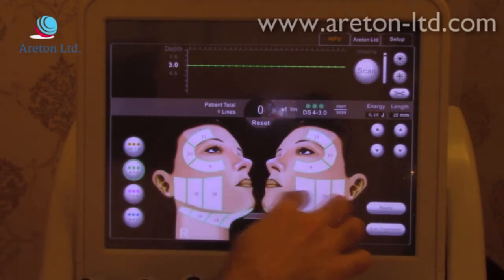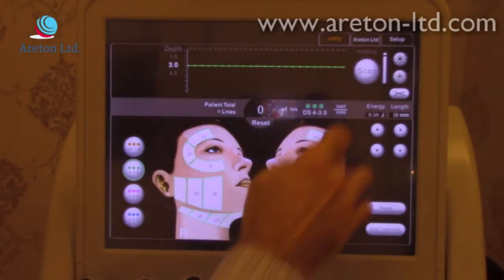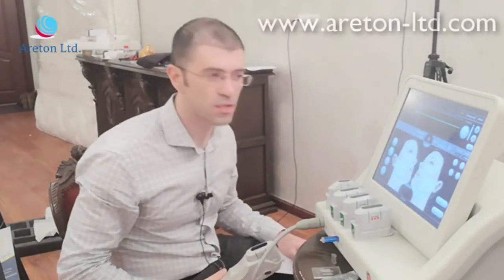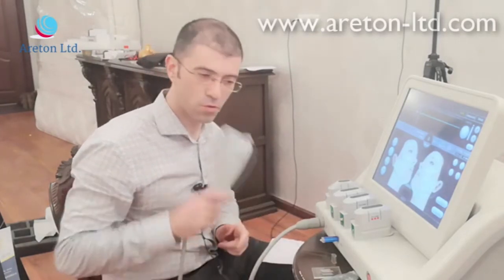With the 3.0 cartridge there's a different treatment arrangement — you can actually treat the neck area, that part of the cheek, while the eye area is still excluded according to the software. We strongly recommend you watch our Areton training videos where we go into more detail about the depth and the types of areas you can treat.